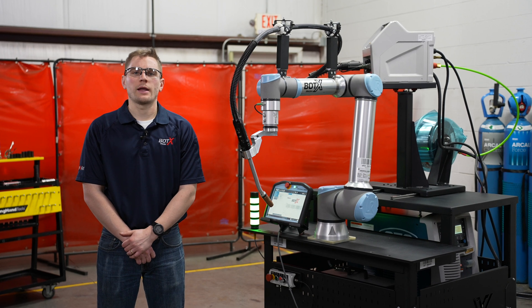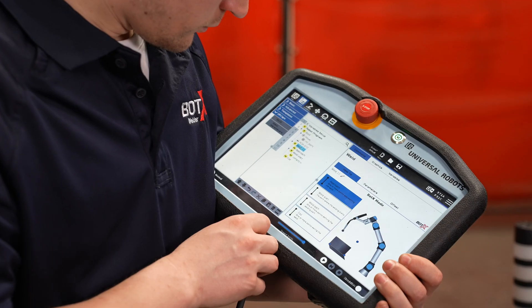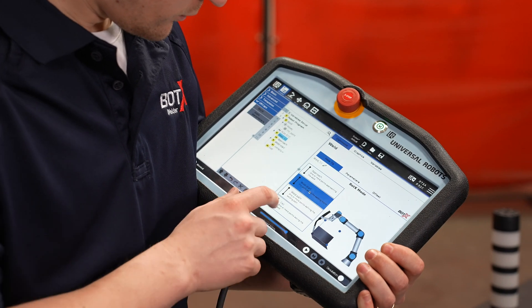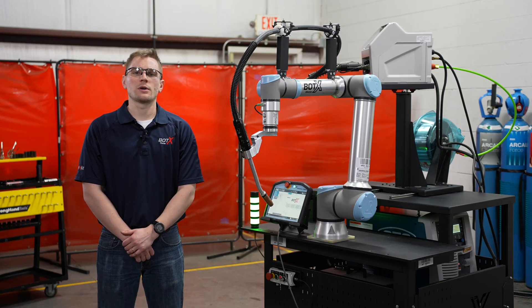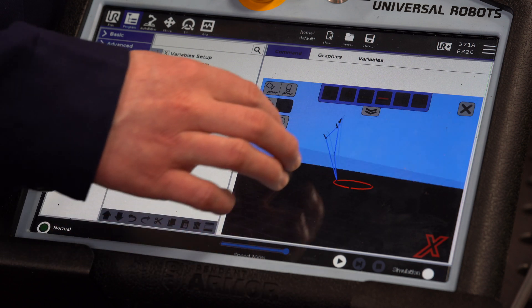The driving force behind the BotX XSR is the intuitive BotX software that has been designed for use in any weld shop. The BotX software is updated quarterly at no cost to the customer. Utilizing the welding library, 3D world mapping, and quick capture elements, the XSR is quick and easy to operate.